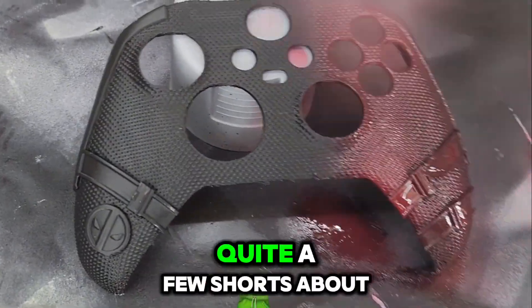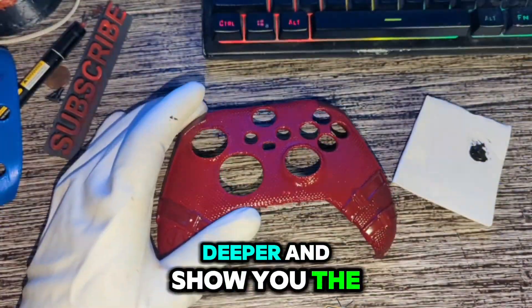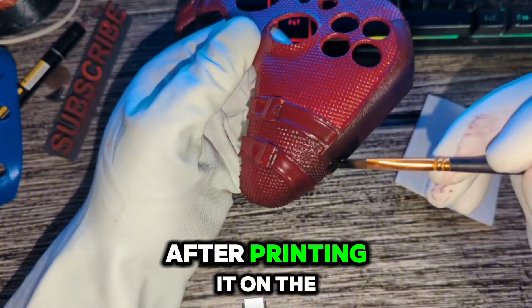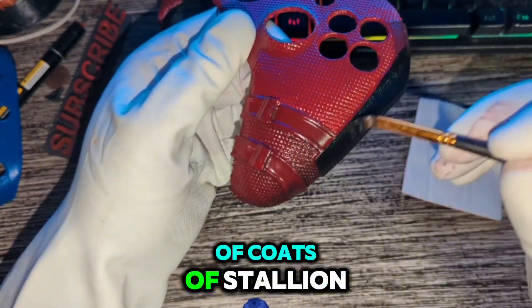I know I've shared quite a few shorts about this controller, but I thought it was time to dive deeper and show you the full process. After printing it on the Bamboo A1, I applied a couple of coats of stallion red paint.